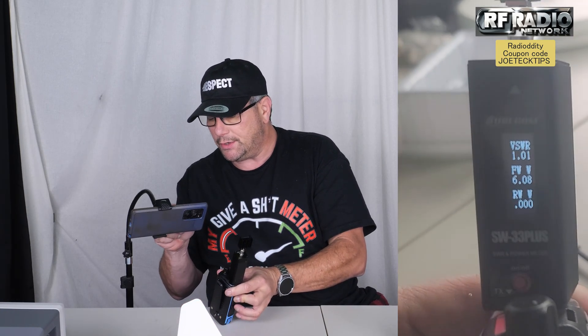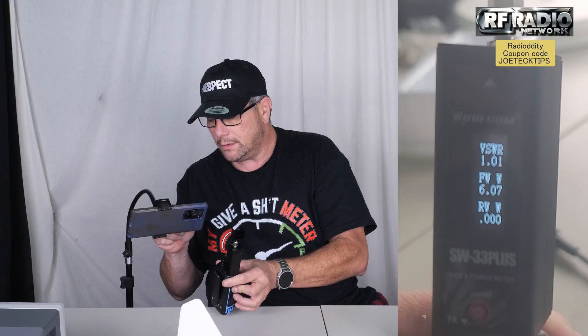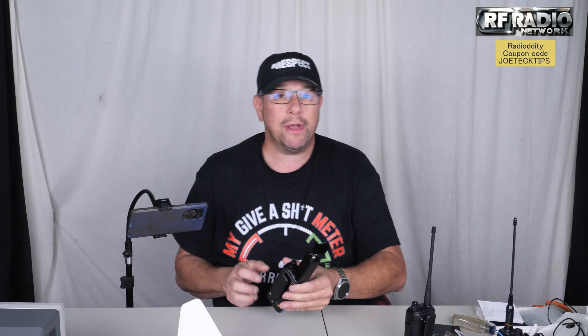Six watts? No — I don't even know what it's advertised as, but I guess we'll find out. Wow, just six watts at 136 MHz. Let's do 144.000. Six watts on the nose. That's impressive.